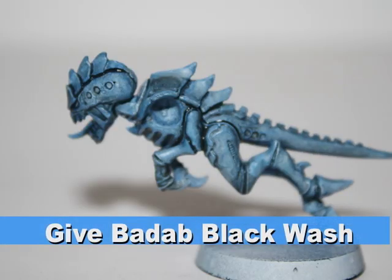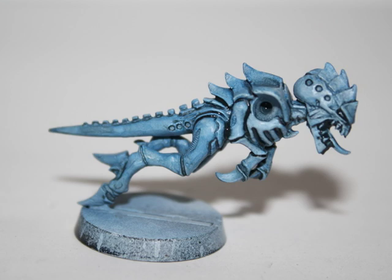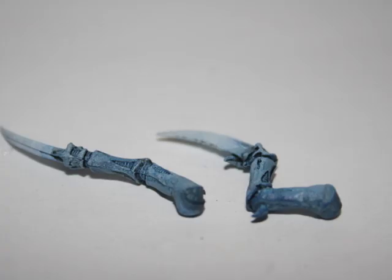I then gave the entire Hormegant a wash of watered-down Badab Black. This wash will bring down the blue a little bit, as well as give a little bit more detail to all the crevices and all the little parts of the model.